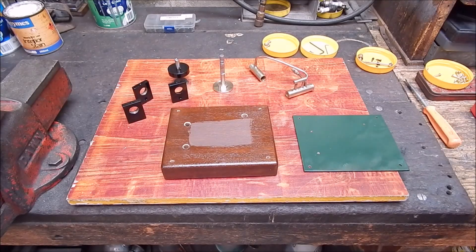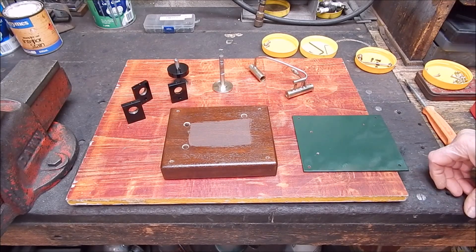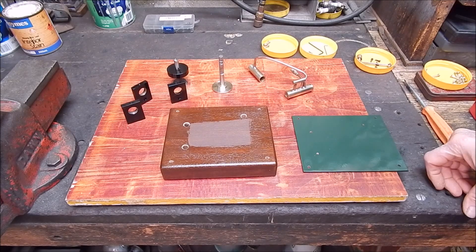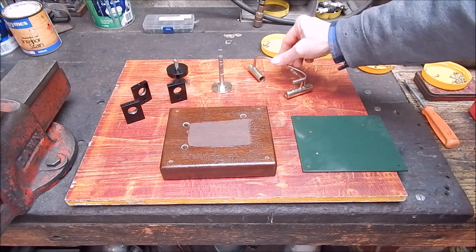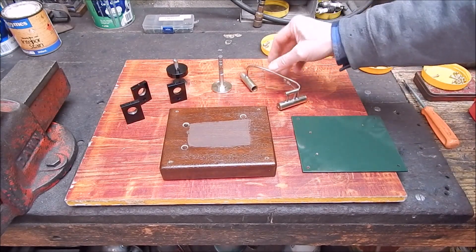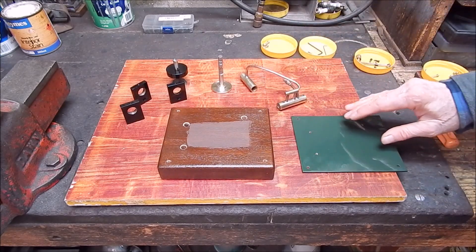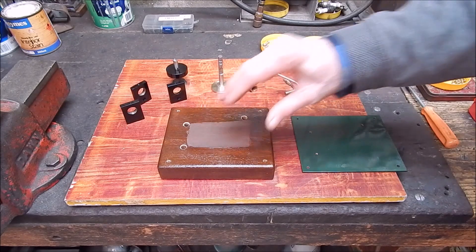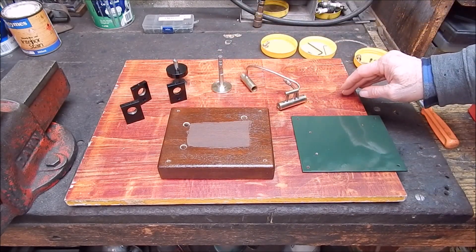G'day, it's Rob here again. Well, today is the day we put together the simple little steam engine I made — the rotary valve steam engine — and finish it off. It's all painted, polished, done the wooden base, done the metal plate so the plate will sit on the wooden base. Everything's ready to go.